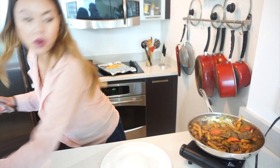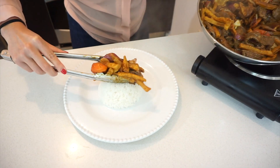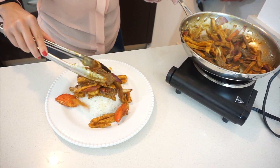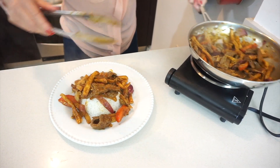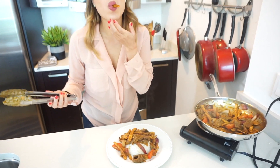I just had a little bite of the french fries and they're still crunchy — perfect.